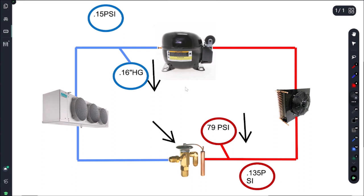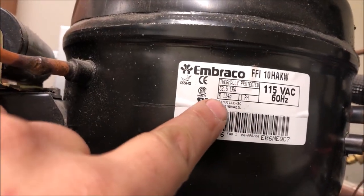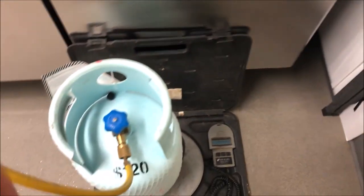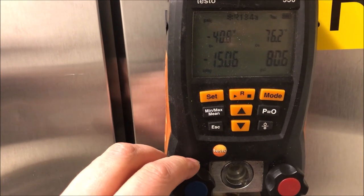To determine whether we have a restriction or a low charge, we're going to put a little bit of refrigerant in the system. First, let's confirm the refrigerant type - this is an R&F refrigerator-freezer with two compressors, each taking different refrigerant. The cooler side takes R-134A, 13 ounces. I've got my bottle and scale set up. Let's tare the scale and start adding some refrigerant to see if our pressures go up.